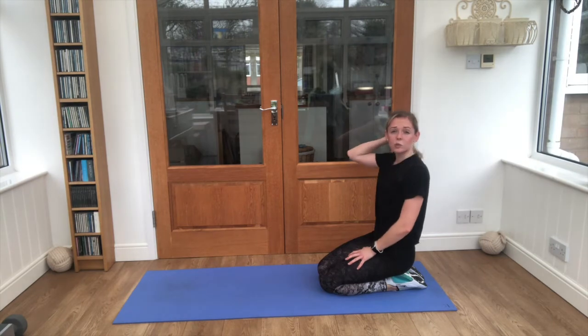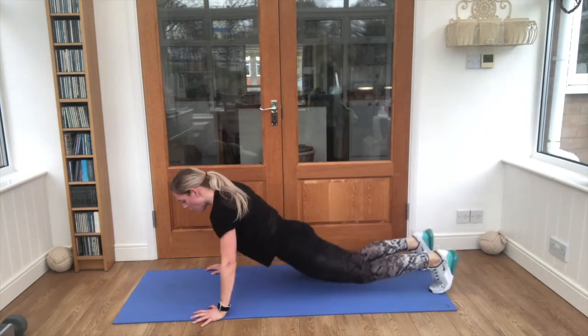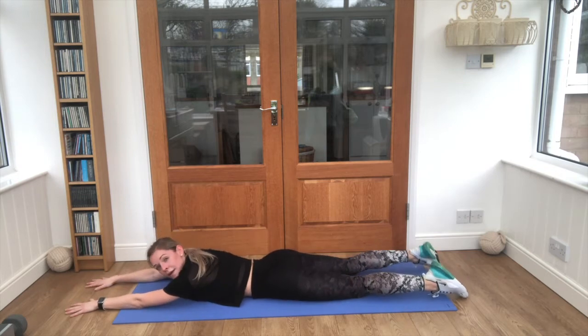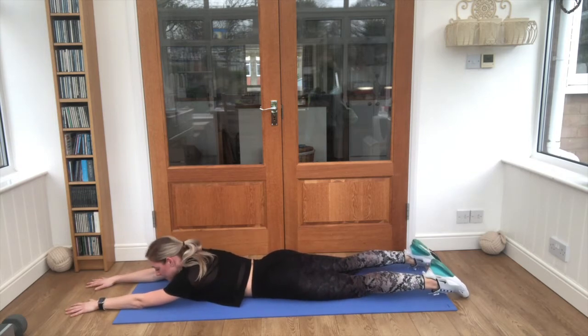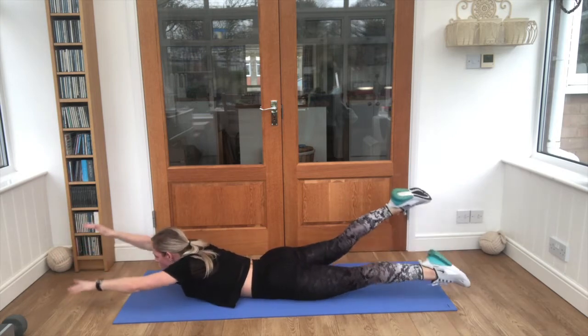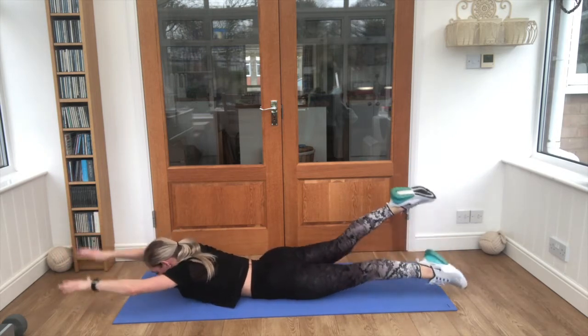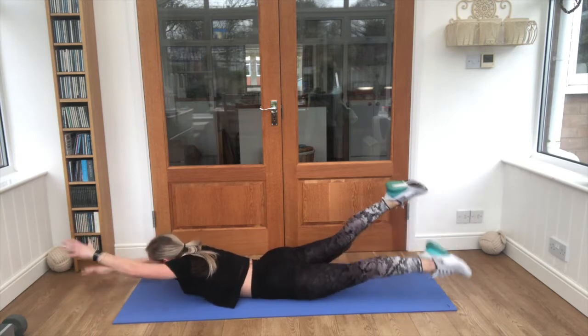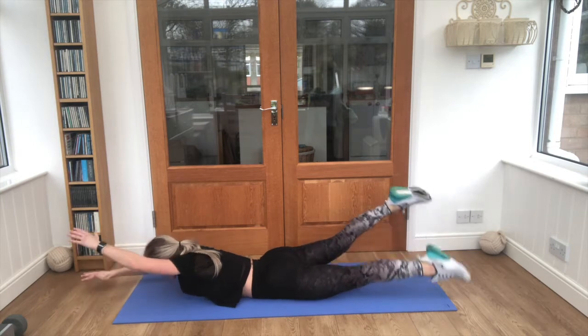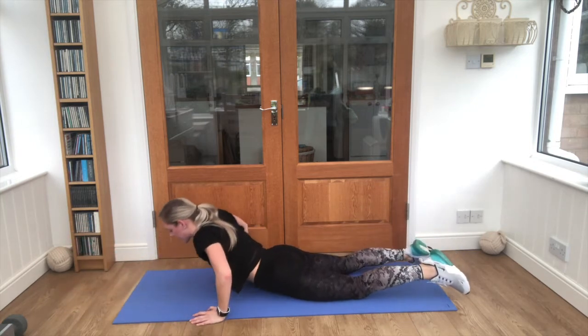We've just got our swimmers to finish. All the way down onto your bellies, arms straight out, feet behind you. Ready? Go — swim, swim, swim. Keep breathing. We've got five, four, three, two, and relax.